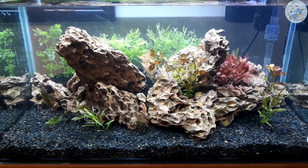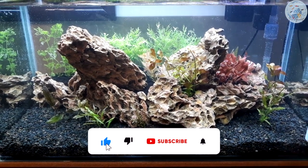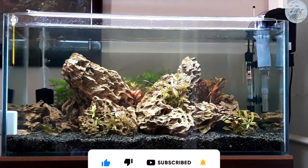Now check out my aquascape that is created mainly using the dragonstone and plants. Leave me a comment if you like this aquascape, and don't forget to like, subscribe, and ring the small bell for notifications. Also let me know in the comments what you want to watch in coming videos.